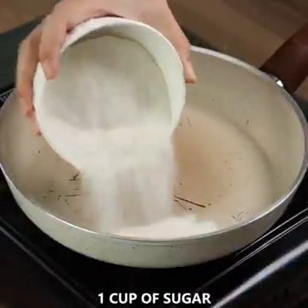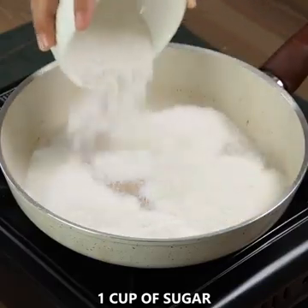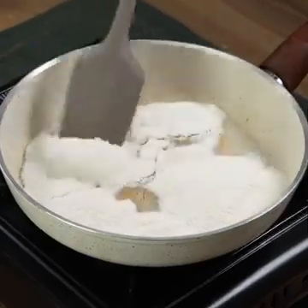In a pan on medium heat, add one cup of sugar. Keep mixing until it melts.